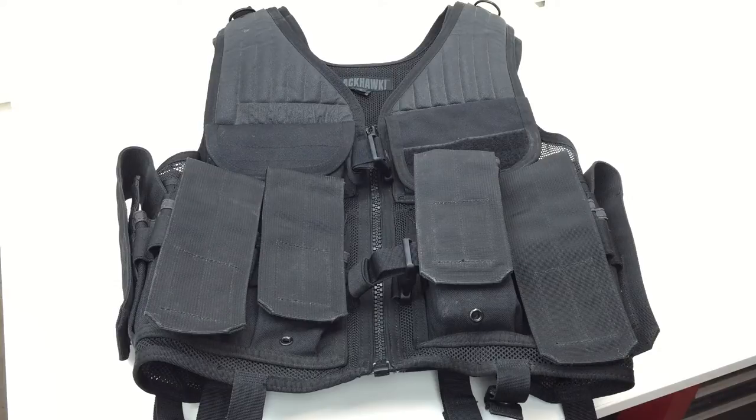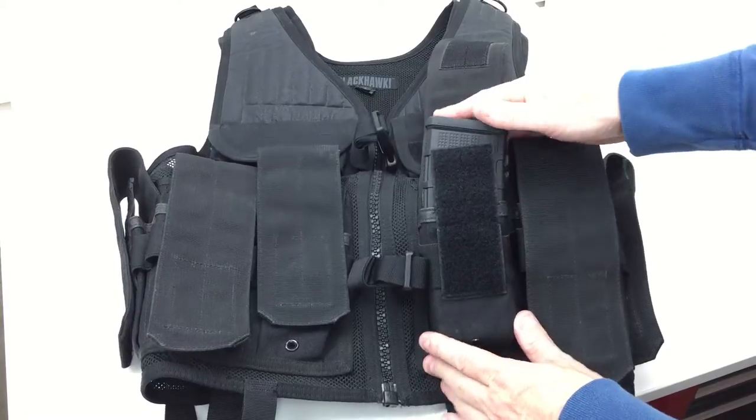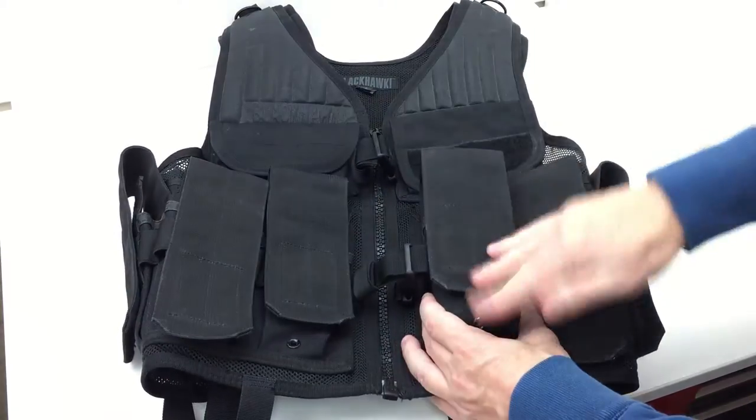I'm going to read some of the specs off this particular vest and discuss some specifics, as well as the several different versions of this vest. Blackhawk calls this their Omega Elite tactical vest number one — I'm not sure why the number one is on there. It has sewn-in pouches on the front and STRIKE webbing on the back, so it will handle 12 M16 magazines — six pouches, each holding two magazines. I have two 30-round Magpul Gen 3 PMAGs here and they fit no problem.